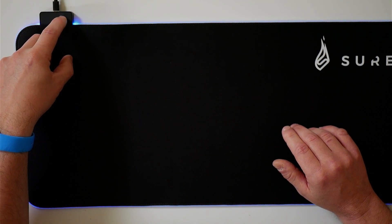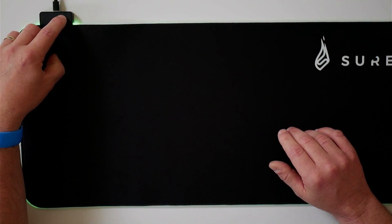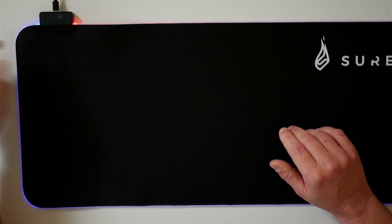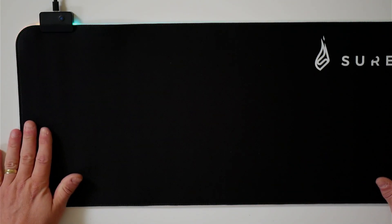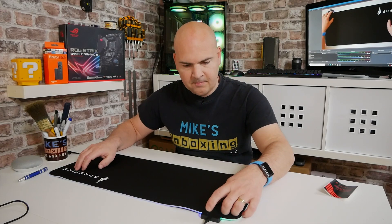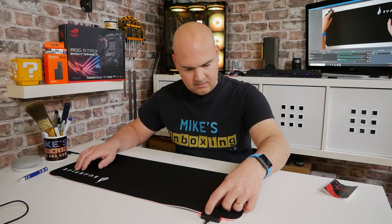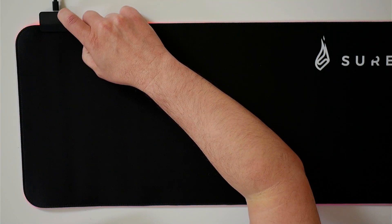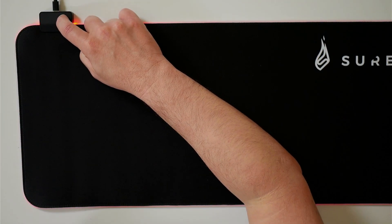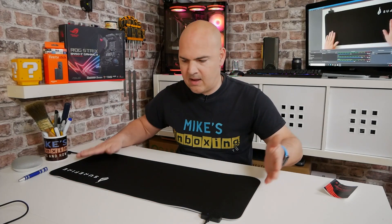That looks kind of nice. It's not overly bright, just a little telltale edging around the outside edge. We can press the button and cycle through the various lighting styles. We can just press the button and cycle through various options. If you press and hold it, you can actually turn the lights off entirely. If you're not into lights and you just want a mouse mat, then probably not worth getting this one.